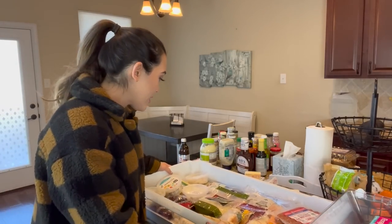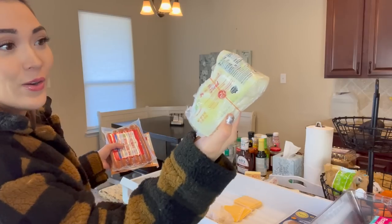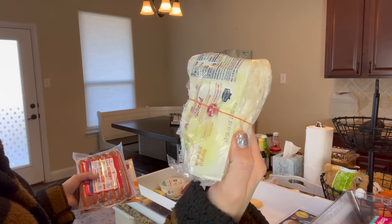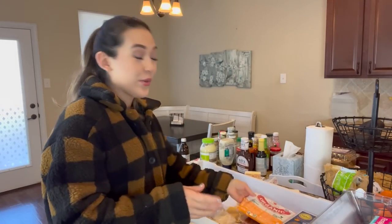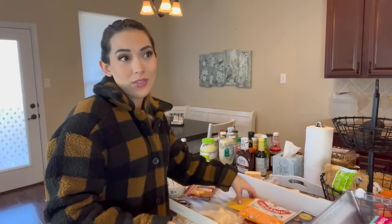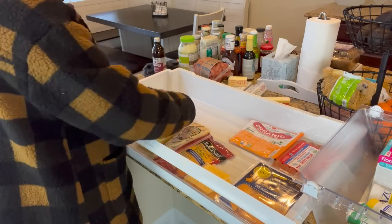Time to clear some stuff out that's expired or old. This is so disgustingly rotten - the juices in this mozzarella are a neon yellow color. Now we have our healthy-ish hot dogs. I don't know if there's such a thing as a healthy hot dog, but my kids need protein. Hot dogs and chicken nuggets are pretty much the only protein they're willing to eat, so they will get hot dogs and chicken nuggets.